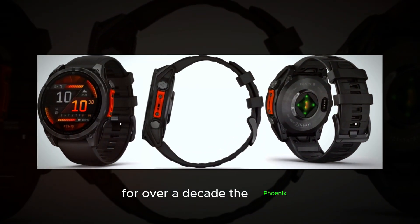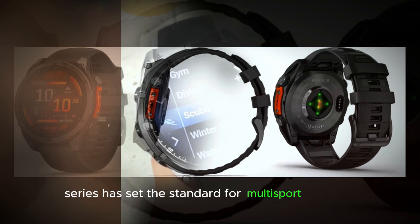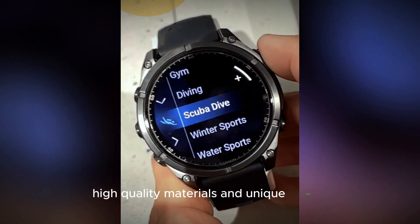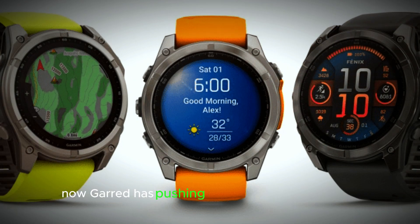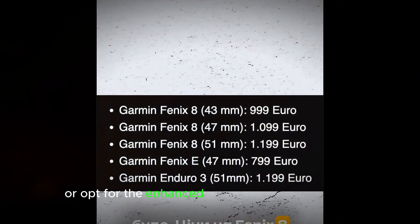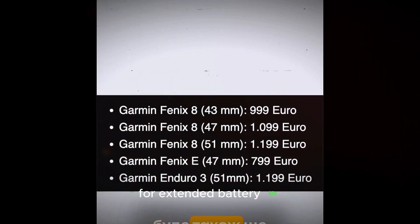For over a decade, the Fenix series has set the standard for multisport watches, renowned for its innovative features, high-quality materials, and unique design. Now, Garmin is pushing the envelope even further with the Fenix 8. For the first time, you can choose a Fenix with a stunning AMOLED display or opt for the enhanced MIP solar charging lens for extended battery life.